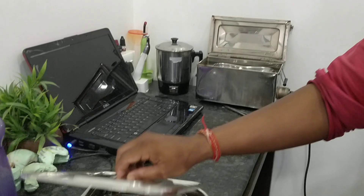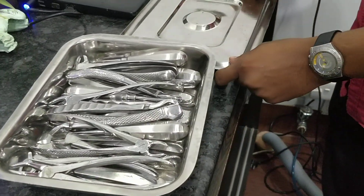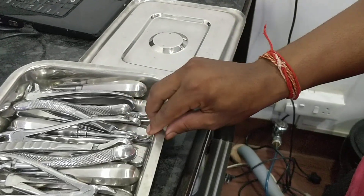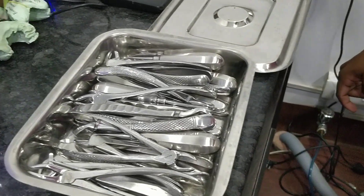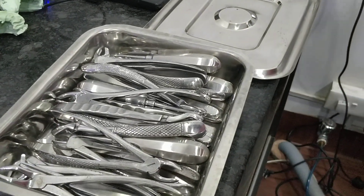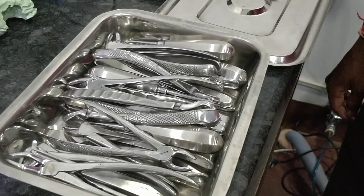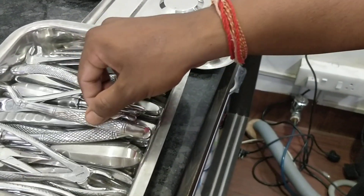First I am going to show you the basic instruments. This is the extraction instrument. This is a steel box and all the extraction instruments are present. You should keep it separately — see how nice and clean it has been kept. You have to train your attender to do like this. This is a Visa company set — Visa extraction forceps — and all the forceps are there.